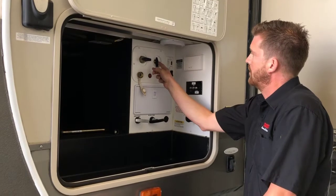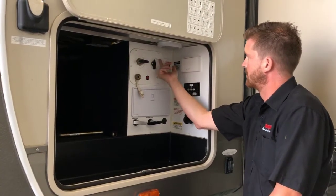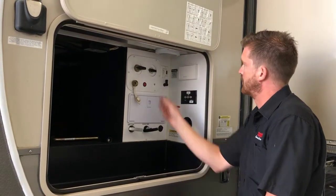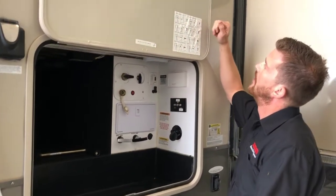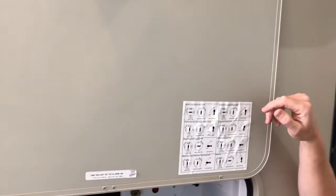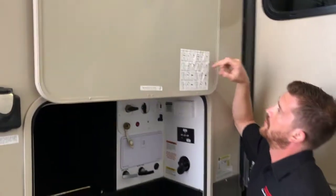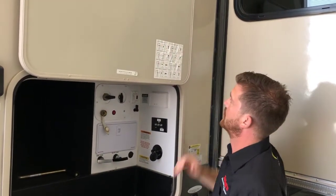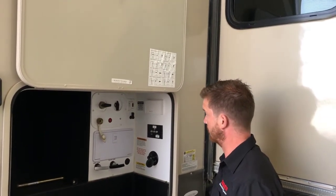This is your water heater bypass valve. Right now it's in the normal summer position. To bypass the water heater, turn it to the bypass position. There is a little map of valve positions here — it's a good idea to get a picture of or screenshot this video so that you know the positioning of your valves for your various water system operations.